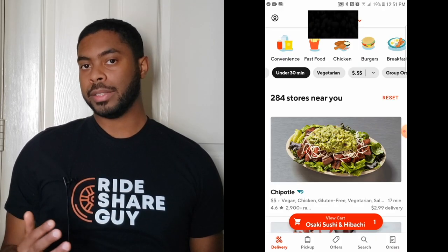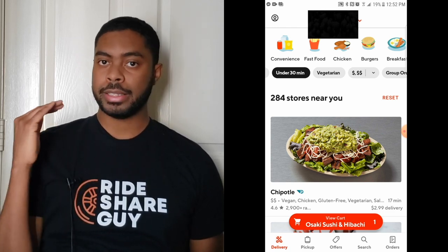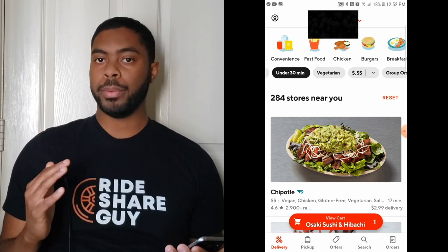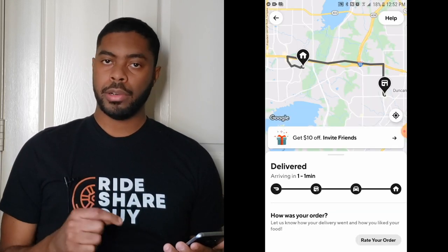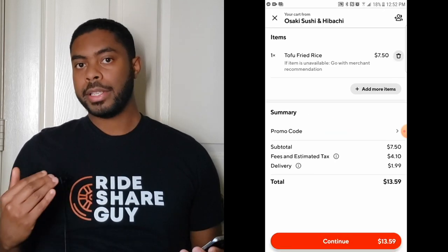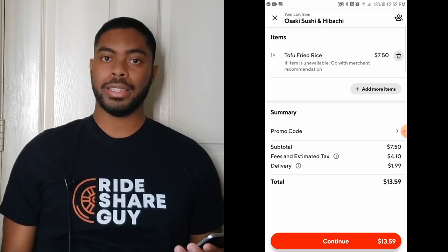Now that we've completed the process of ordering on DoorDash, let's go over how to reorder the exact same thing. Click the orders button at the bottom right-hand corner, scroll down to the bottom, and just click reorder. Everything from that particular order is added to your cart, as long as the restaurant is open at that time.